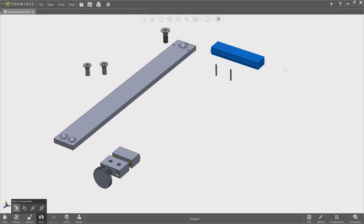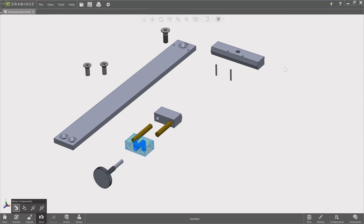It goes without saying that much attention must be paid to the squareness and straightness of the components. The table, the fence, and the alignment guide must be made with great care.